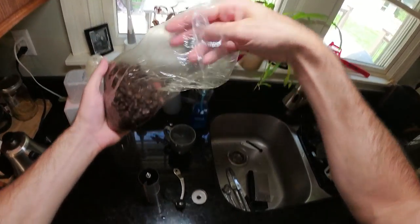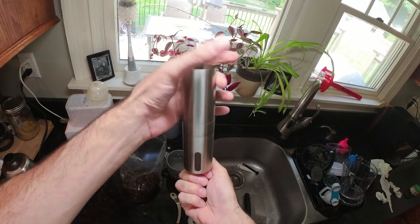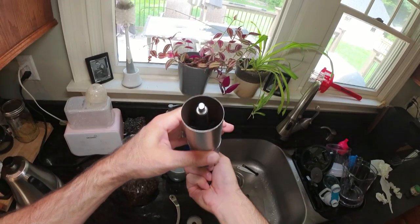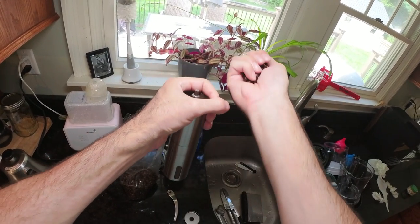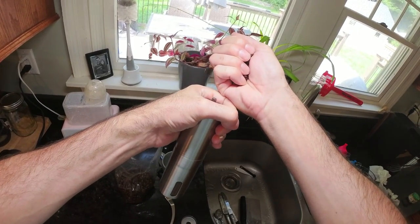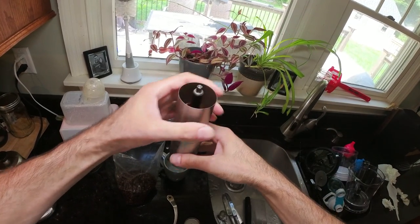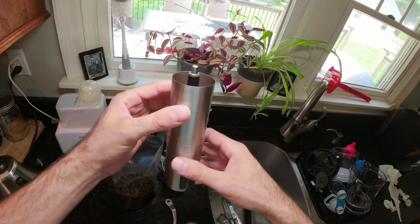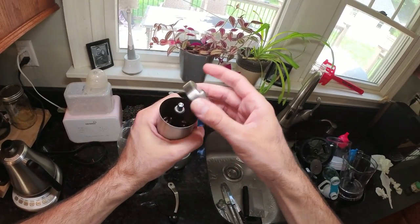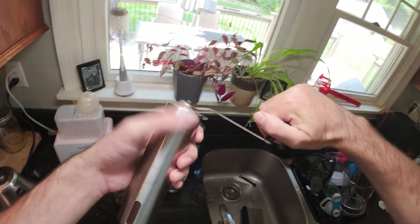One issue people have is loading the coffee — here's the secret. Because it's so narrow, people find it really hard to put coffee in. You just hold it with your finger up a little higher, get your other hand in there, and pour it right in. I only dropped one bean — that's how easy it is. Usually I do a couple handfuls, pop the lid on top, put the handle on, and start cranking.